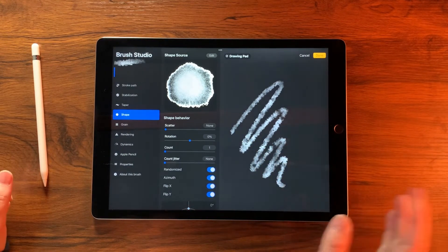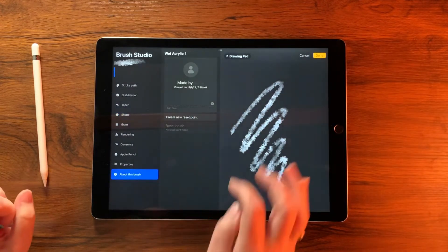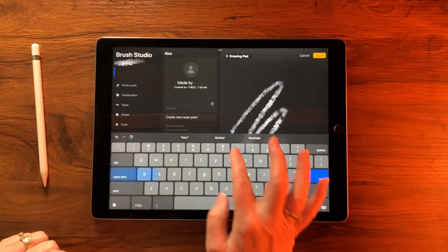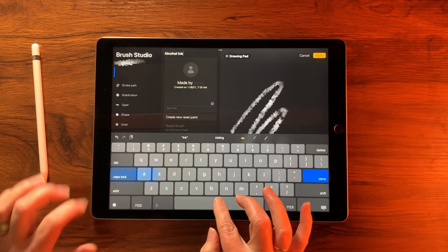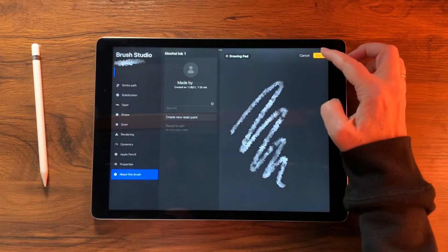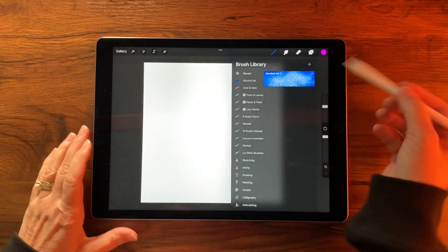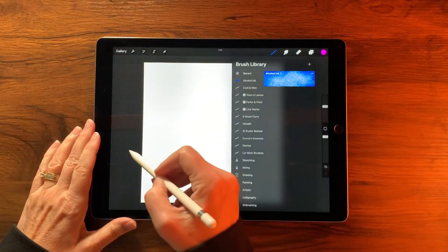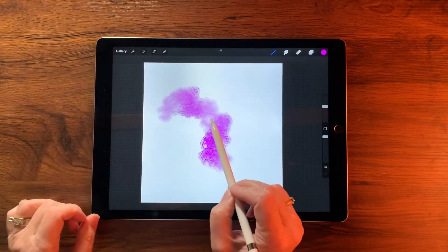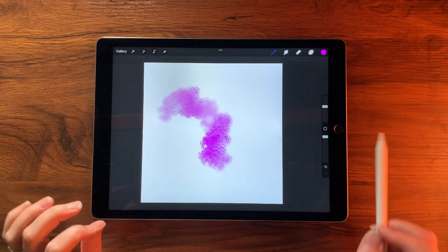Let's give this brush a title. Go to About This Brush and call it 'Alcohol Ink 1' since we're making two brushes. When satisfied, tap Done. Let's do a quick test with purple — you can see it's got some really great texture with drops in there. That looks pretty cool.